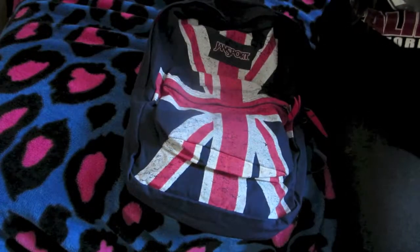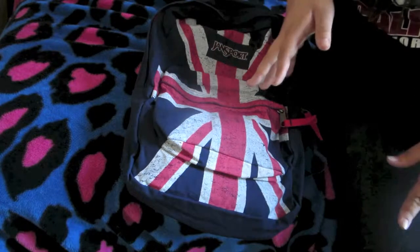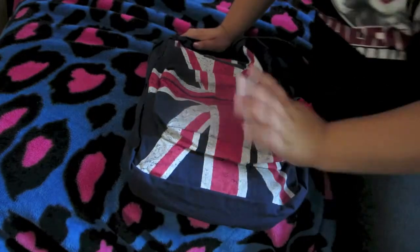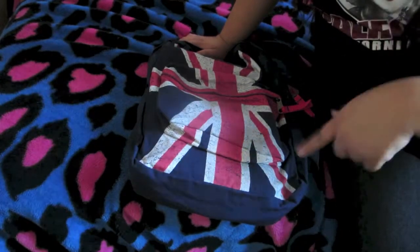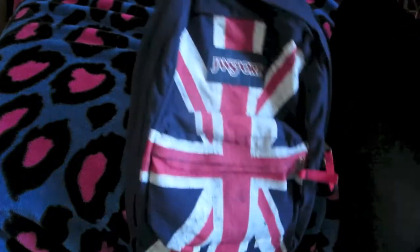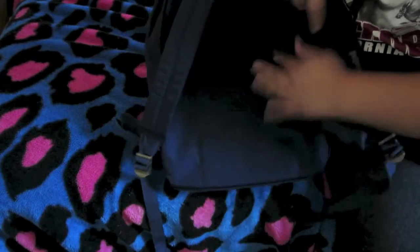Hello everybody, welcome back! I'm doing another episode and this episode is going to be 'What's in my backpack for back to school.' This is my backpack — it's not the British flag, just saying, it's a different flag, it's similar. I'm not sure, and it's by JanSport. It's navy blue and it says JanSport — it's all navy blue, it's really cute.